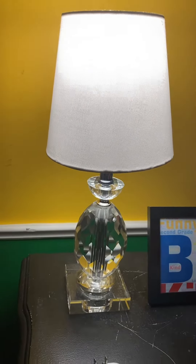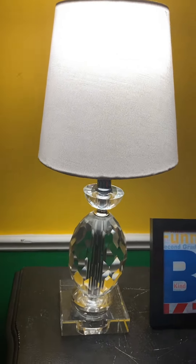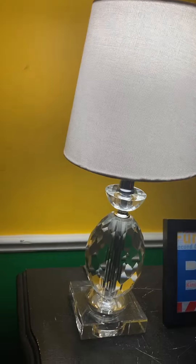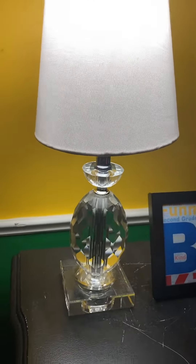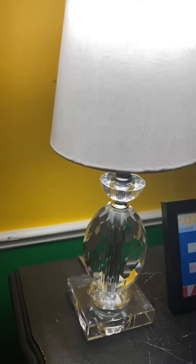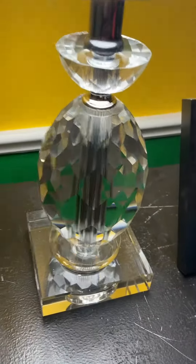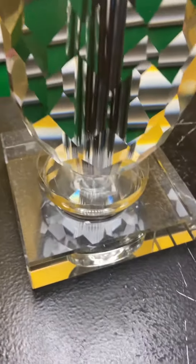Hey guys, so this is a new lamp I bought from Lowe's. It's a very nice lamp. I had another lamp here but I got kind of tired of it, so I'm going to put it in my closet. This is a new lamp that was purchased from Lowe's — I believe this is crystal and it just looks super good.